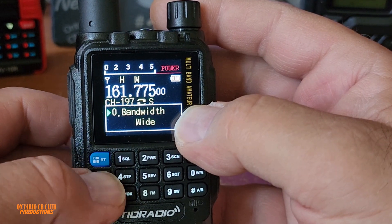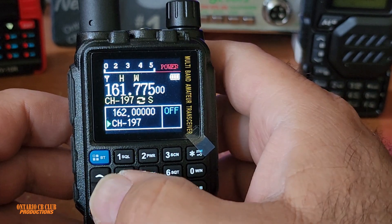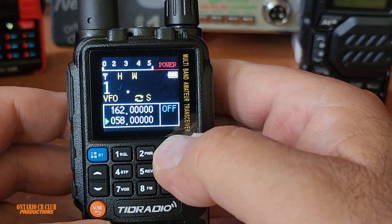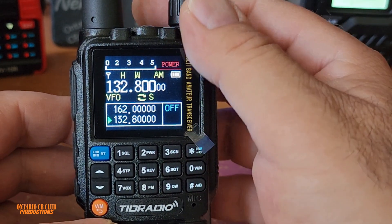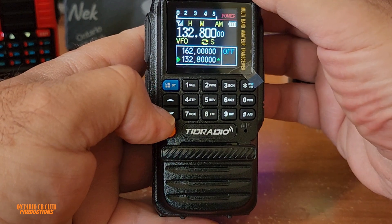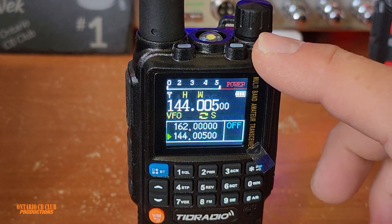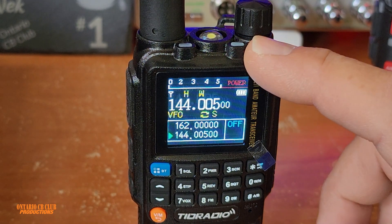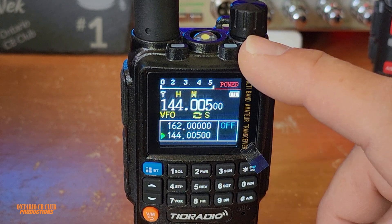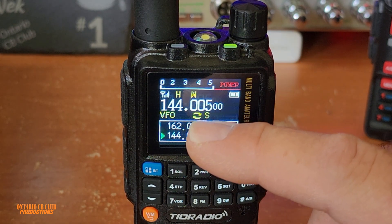Let's open up the squelch a little bit and see if we can listen to any station. I'll put it to one. We'll go to 132.800 — we're in memory so we have to select the VFO and go to 132.800, and right away change to AM. I'm picking up a signal. When we receive, as you can see it has two indicator lights here. When somebody keys up, you can see it's the one on the right — this is the one we are receiving right now.